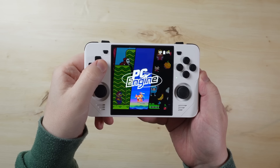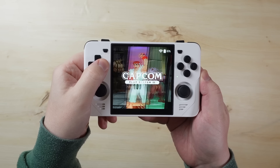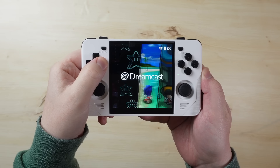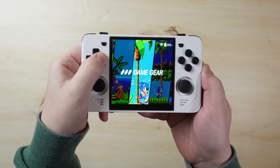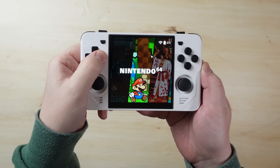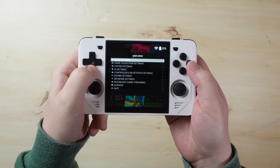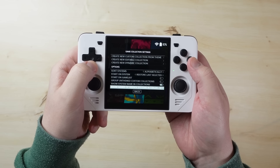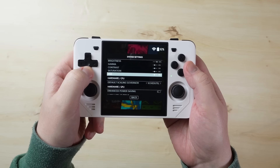The JelOS operating system that the RGB30 ships with has been an incredibly stable experience — in the entire time I've been testing the RGB30, I haven't had a single crash or any problems. The RK3566 is tried and tested, especially with JelOS at this point — this is the third or fourth device Powkiddy has put out with this OS and chip combo. And of course it comes with all the benefits JelOS usually does: support for hundreds of different game systems, retro achievements, box art scraping, online updates, netplay, and more. JelOS on the RGB30 makes it an incredibly user-friendly beginner experience.